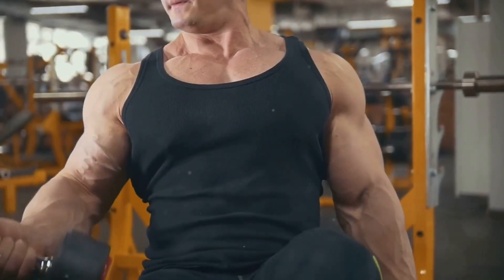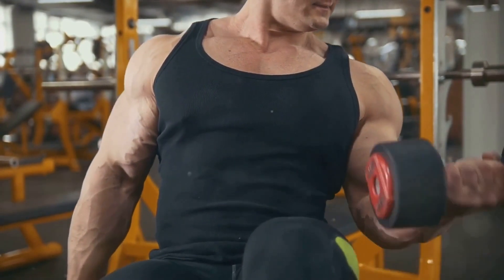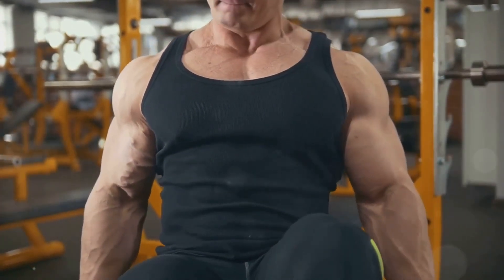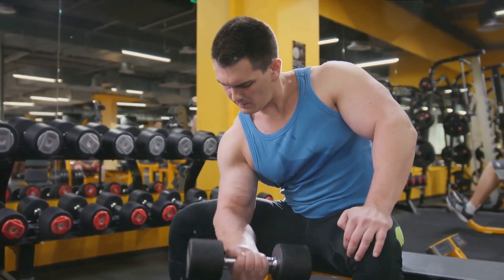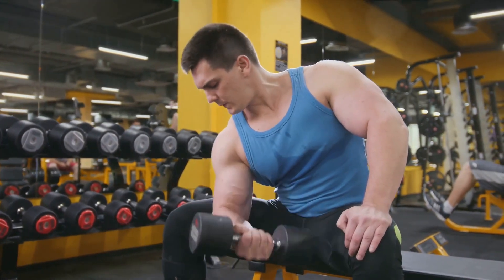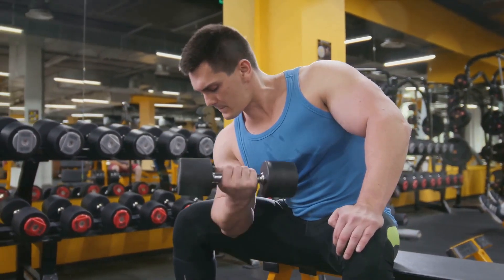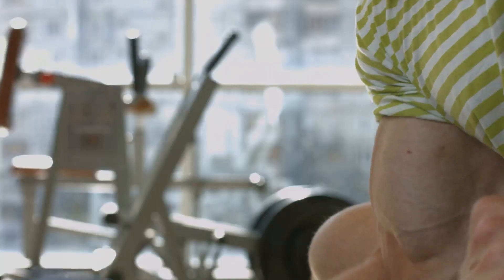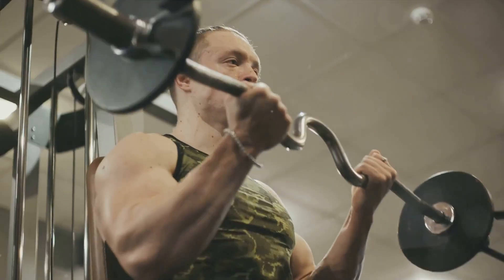Ready to pump those biceps? Here are some effective exercises. First on our list is the classic bicep curl. Stand up straight with a dumbbell in each hand, arms fully extended, and palms facing forward. Keeping the upper arm stationary, exhale and curl the weights while contracting your biceps. Continue to raise the weights until your biceps are fully contracted and the dumbbells are at shoulder level. Hold the contracted position briefly as you squeeze your biceps, then inhale and slowly lower the dumbbells back to the starting position.